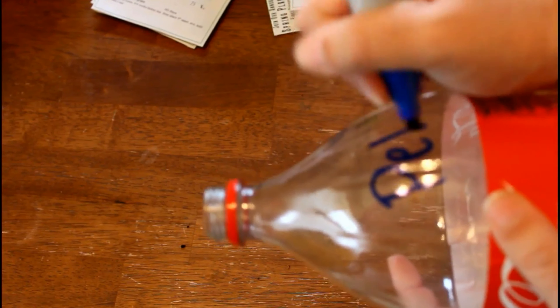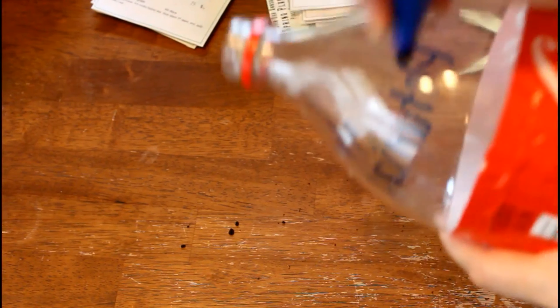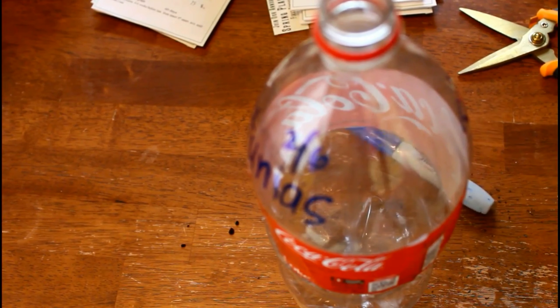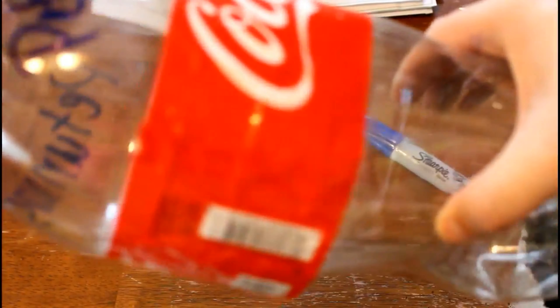Hey everybody, what's up and welcome back to the channel. Welcome back to our series on winter sowing seeds. If you haven't seen the first video in this series, make sure you go back to my channel and watch the very first video where I talk about what I'm doing to winter sow these seeds in the low tunnel. Because we're not using the standard winter sowing procedure this year — we are winter sowing larger trays so we can get more seeds, more seedlings, more plants for the garden in this low tunnel, instead of using the milk jugs.